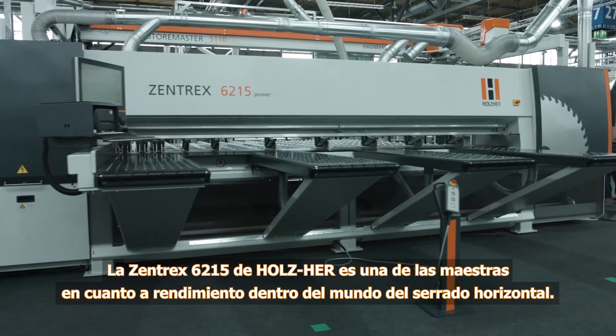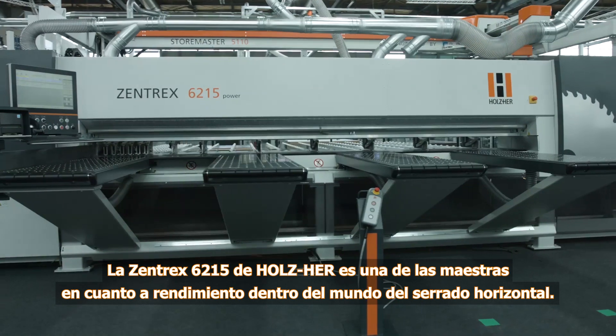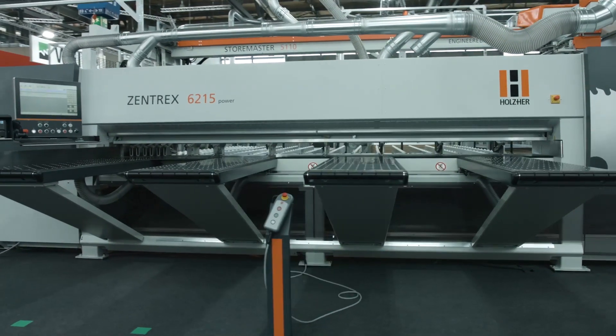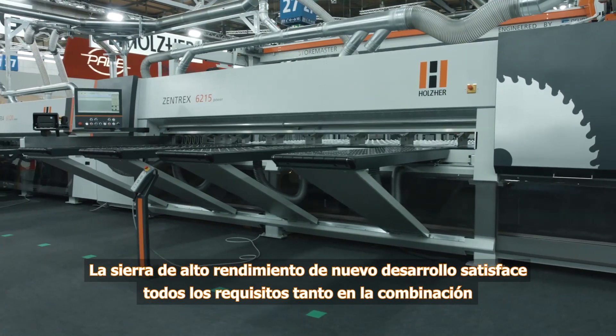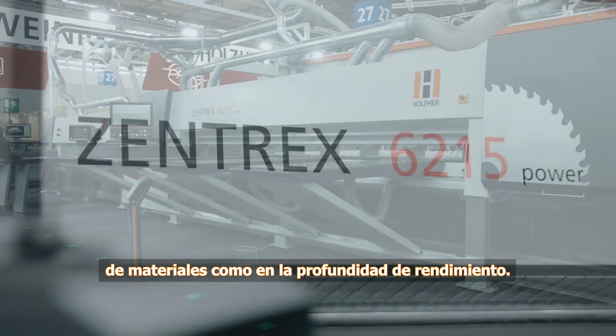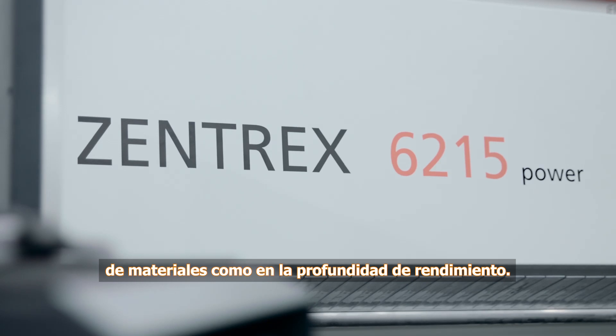The Zentrex 6215 is one of Holzher's top performers in the field of horizontal saws. This newly developed high performance saw covers virtually all requirements in terms of its material mix as well as performance depth.